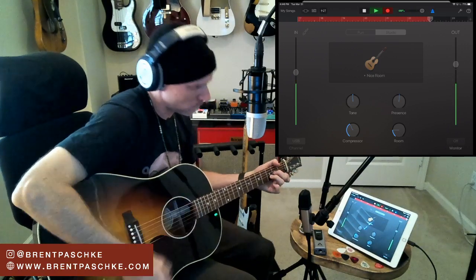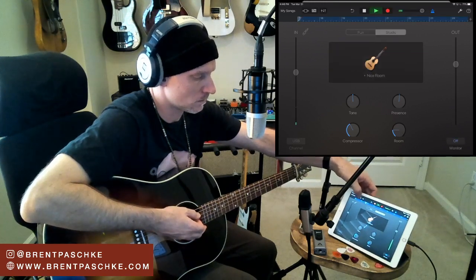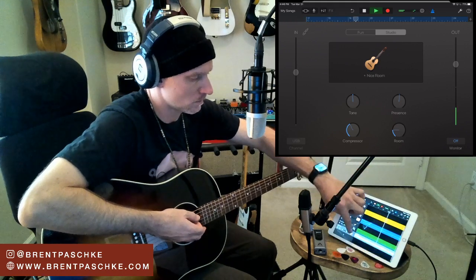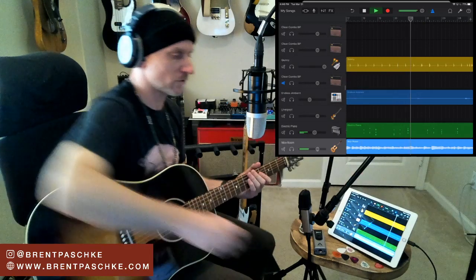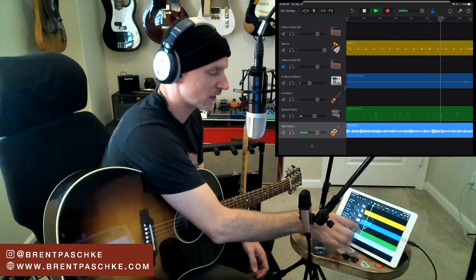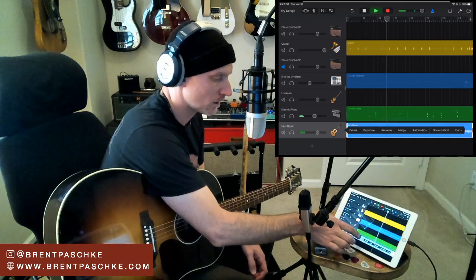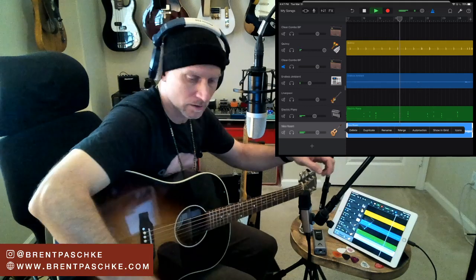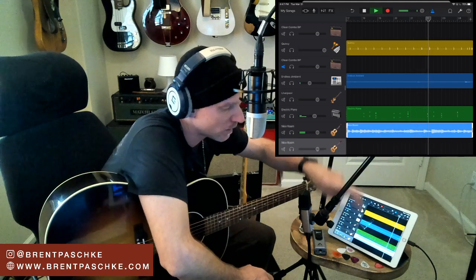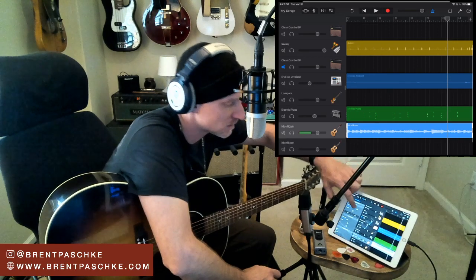I'm going to record my first acoustic guitar part and then double it. There's our first acoustic part. I'll tap it and duplicate it - now I've got two copies. I'll do what I did last week: leave one guitar on the left side. I go into Track Settings for the first guitar and pan it left, then pan the duplicated track to the right.